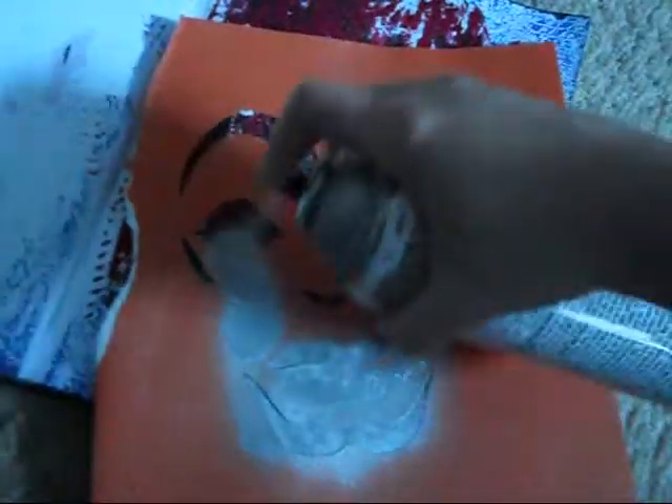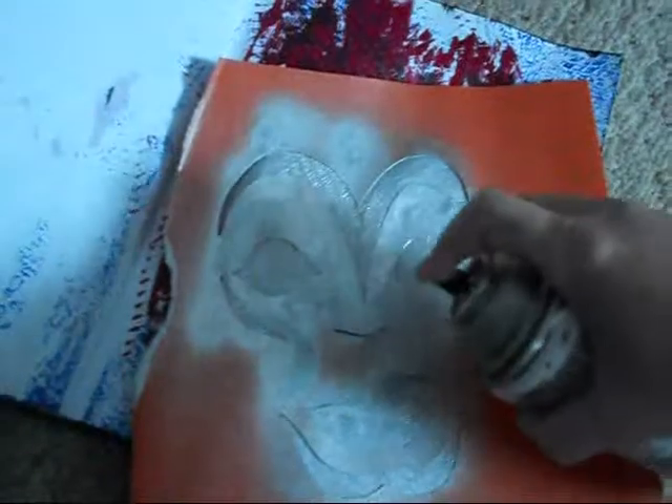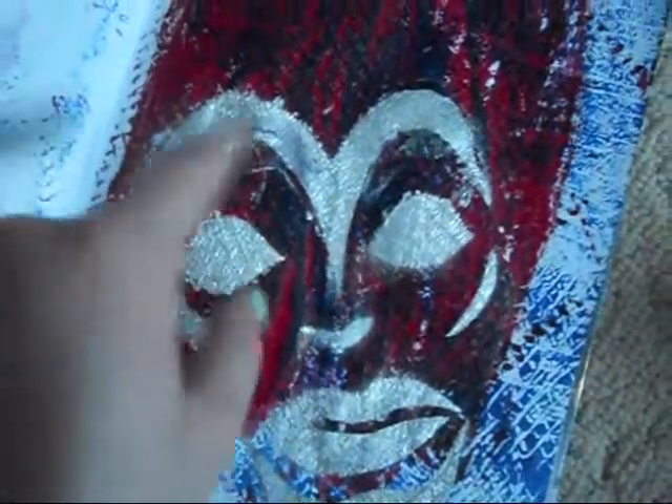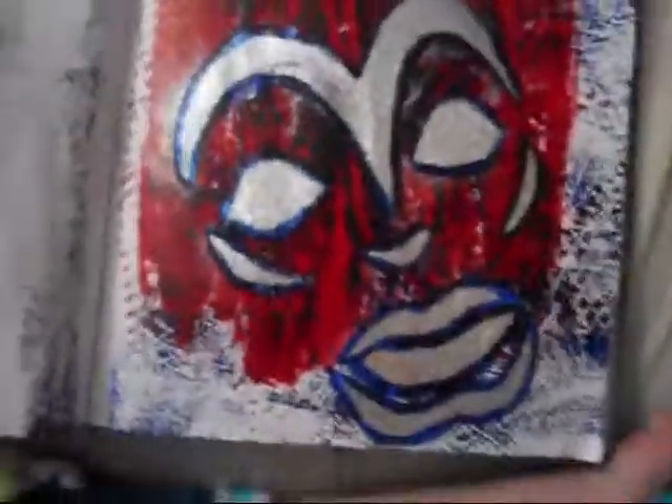This was mainly to show you how to do this background, but I just wanted to add something and show you guys the end result for this one. You're going to get something sloppy like this, but that's okay because we're just going to outline it in blue. And that's your result.